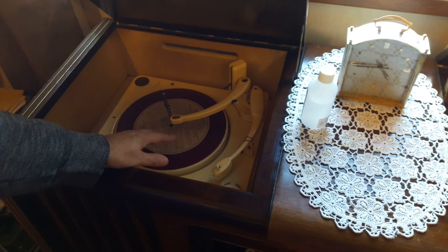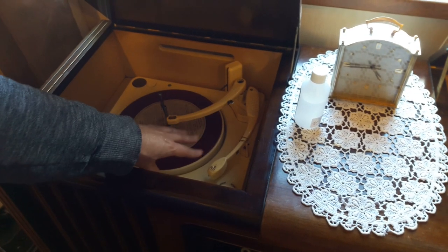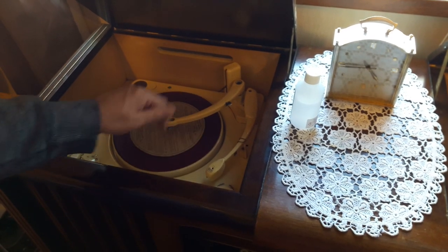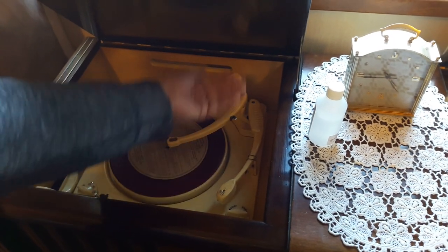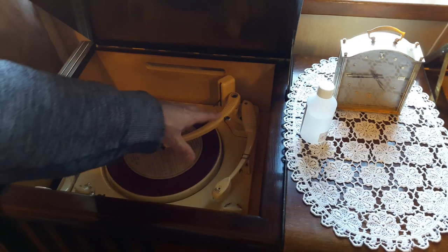Cartridges often fail when moisture gets to them, and it's just come to the point where it's dead now. I'm going to replace the cartridge in the record player, but it needs a new wire that goes inside the tonearm, so I'll need to order some wire for that.